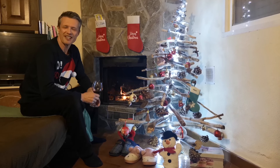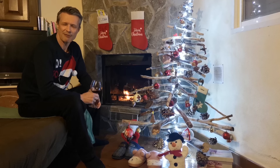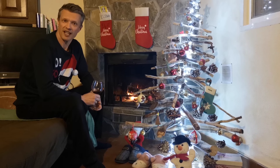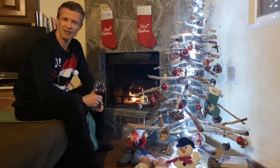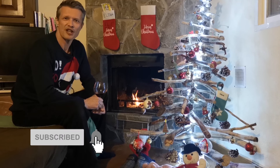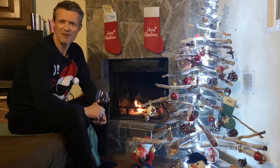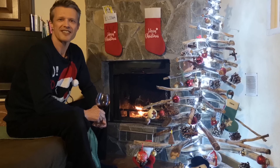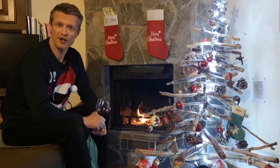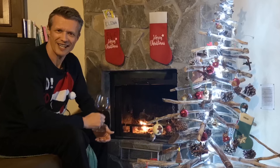If you've enjoyed this video then remember to like it and share it, and why not leave me a comment below and let me know which is your favorite kind of Christmas tree and why. If you'd like more tips for better health, wealth and happiness then remember to subscribe to the channel and click on the bell to get notifications every time I publish a new video. But for now, thanks very much for watching, have a great Christmas and a prosperous new year, and I'll see you in the next video — cheers and bye for now.